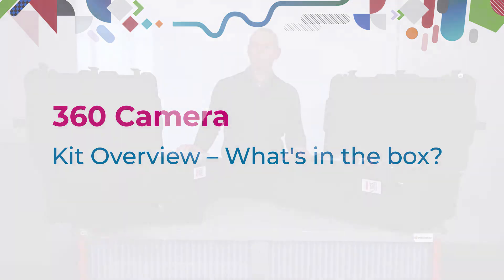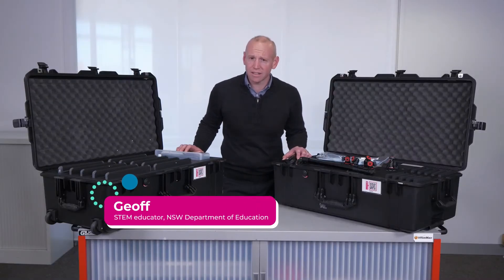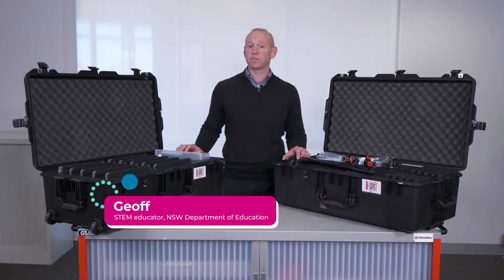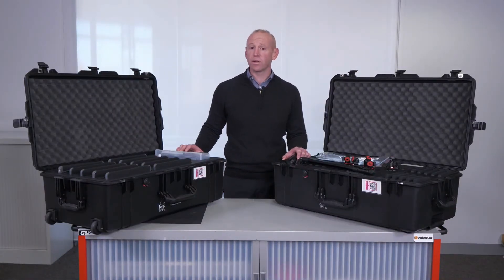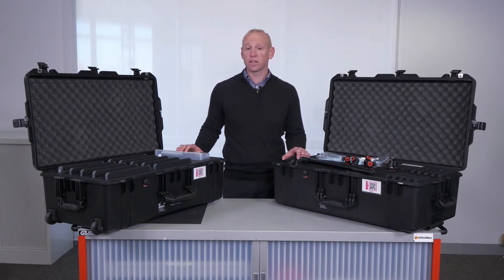This is the 360 camera kit. Virtual reality is a dynamic way to enhance classroom subjects and content. We want our students to be able to build their own content and to tell their own stories about the learning materials that they're engaging with.